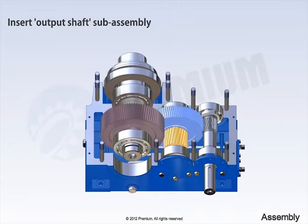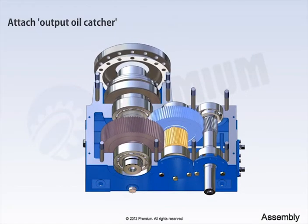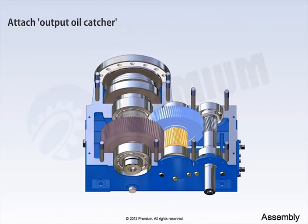Insert output shaft sub-assembly. Now, attach both side output oil catcher using bolts.